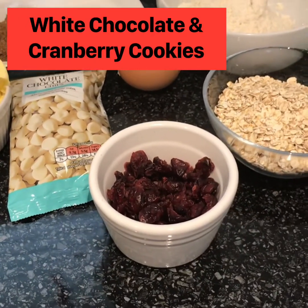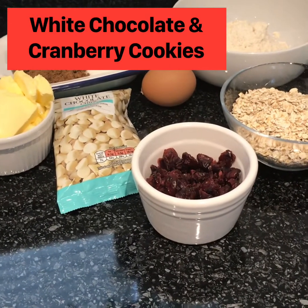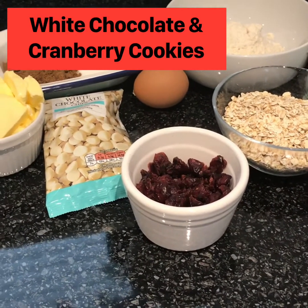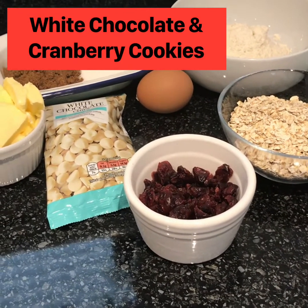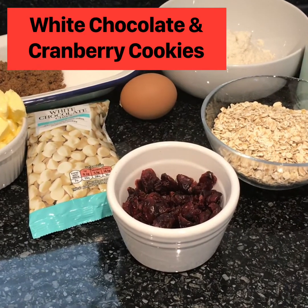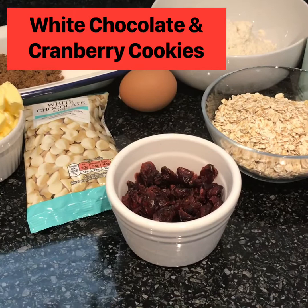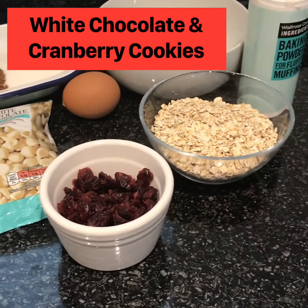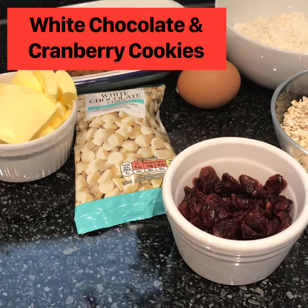This makes around about 8 large cookies, or you could have 16 smaller ones. The great thing about this — if you're only two of you or one of you at home — you can make this mixture, put it into balls, freeze it, and then take it out of the freezer when you want, let it defrost and then bake them. So you don't have to bake them all in one go, but I have to say they don't last very long. They are exceptionally lovely to eat so they go very quickly in our house.